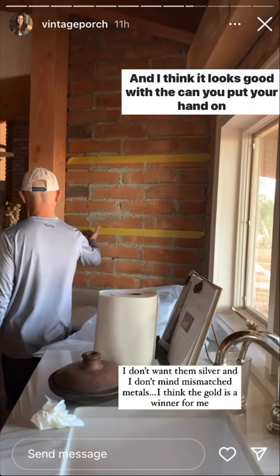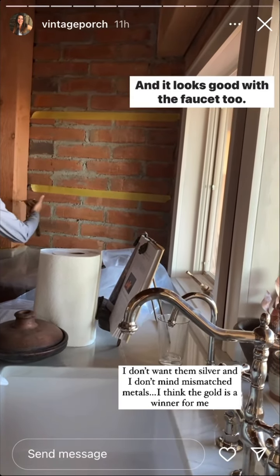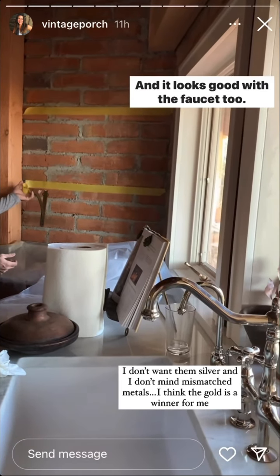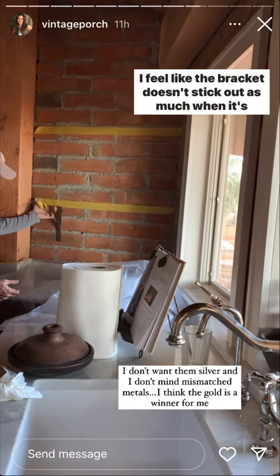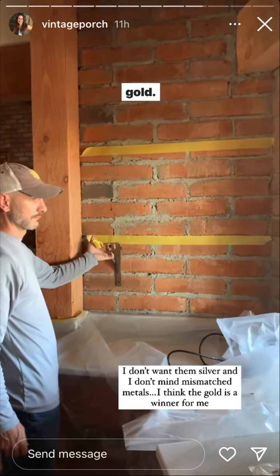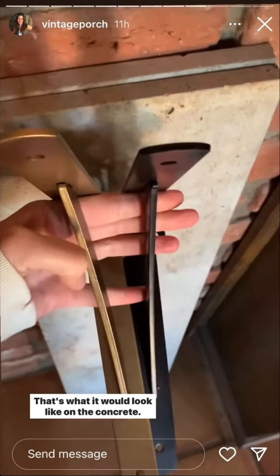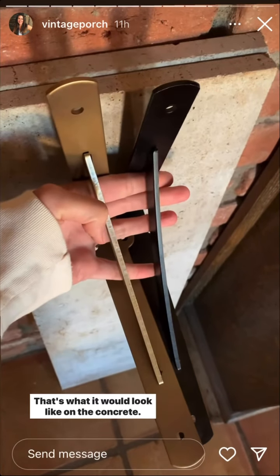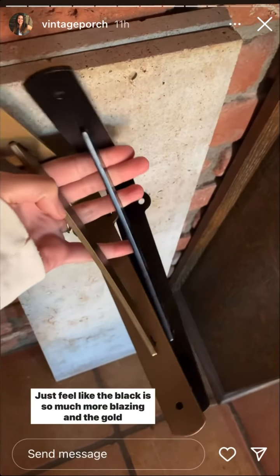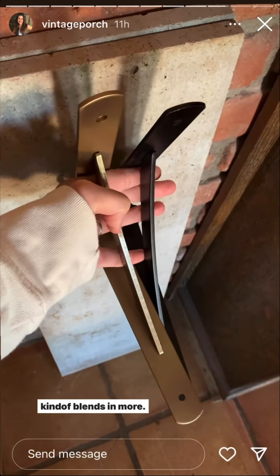I think it looks good with the faucet too, and I feel like the bracket doesn't stick out as much when it's gold. Is it a winner? Anything's a winner, baby! That's what it would look like on the concrete. The black is so much more blazing and the gold kind of blends in more.